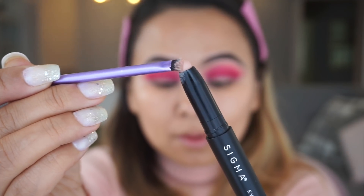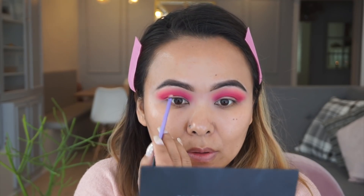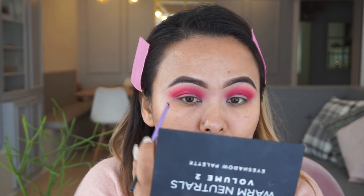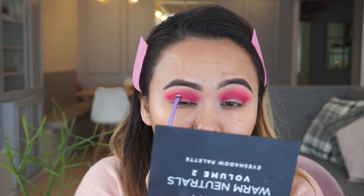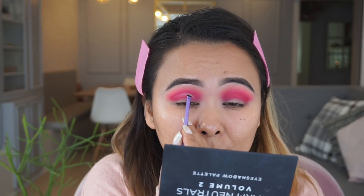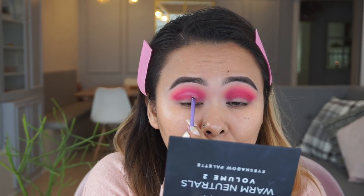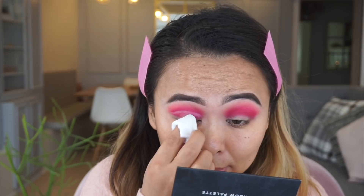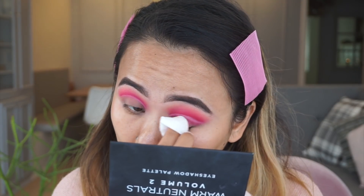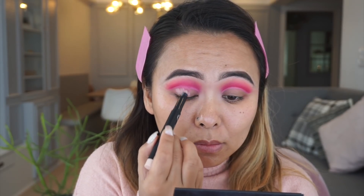Again taking my Sigma eyeshadow base, I'm going to use a very small flat brush and carefully carve out my crease area. Because I have hooded eyes, I look straight into the mirror and carve it on top of my lid so that even when I open my eyes the crease is still visible. Then taking a makeup wipe I'm just cleaning out my lid area, because I don't want too many layers of product — hooded eyes can cause eyeshadow to crease later.